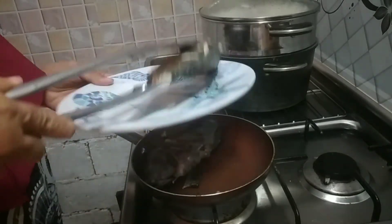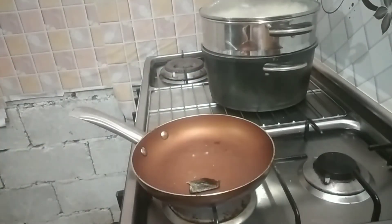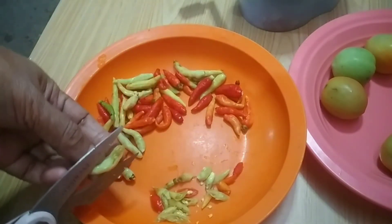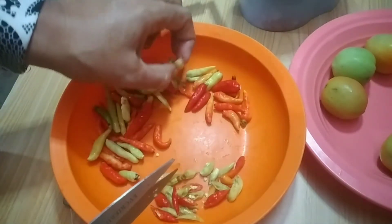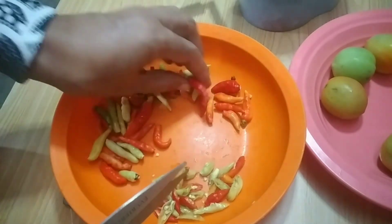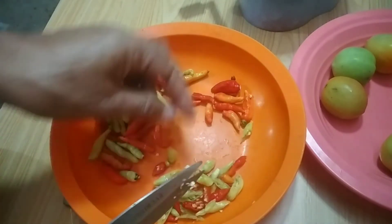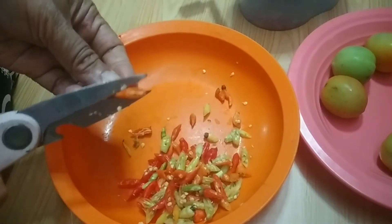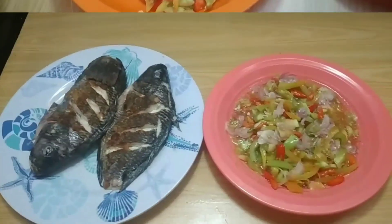Ikannya sudah matang ya. Untuk dabu-dabunya, cabainya saya gunting-gunting, tomatnya saya iris-iris, bawang merahnya juga saya iris. Dikasih jeruk nipis, garam, sama penyedap. Bawang merahnya saya giling pakai alat pengiris.